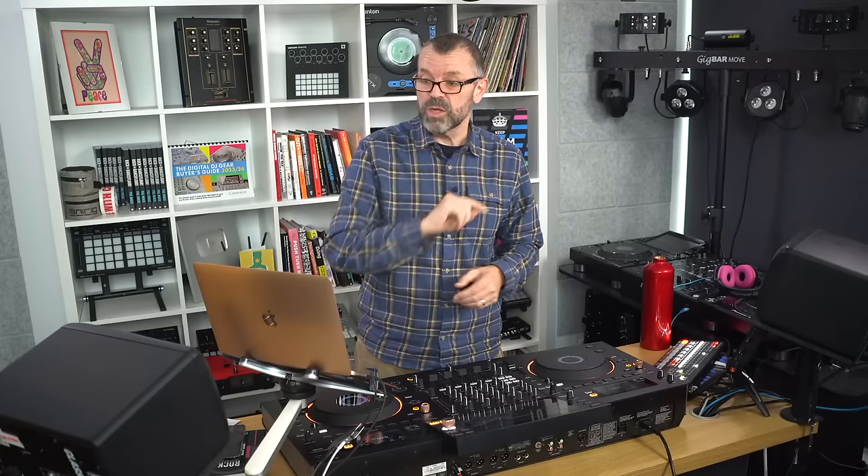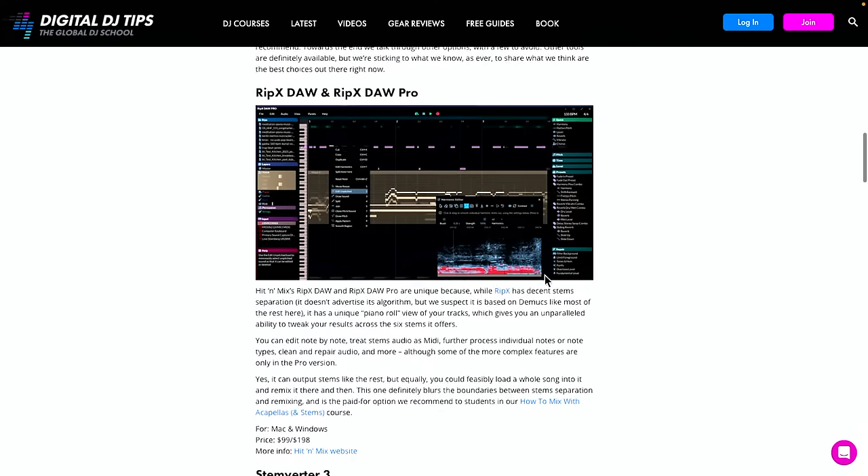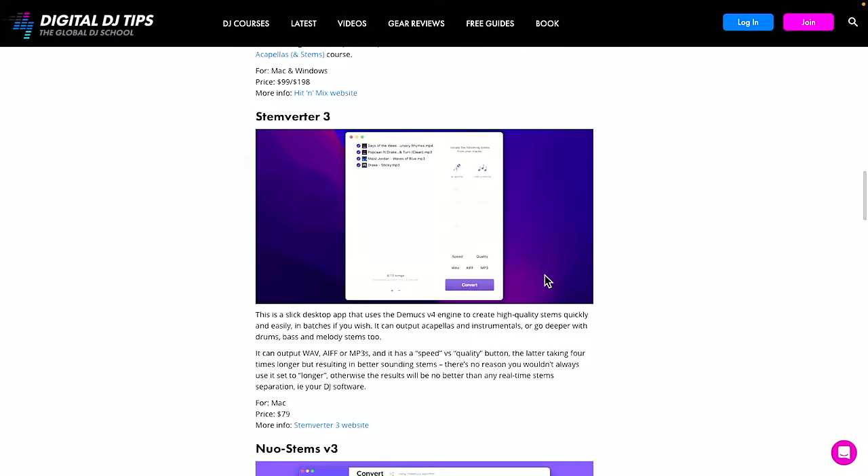We've just launched a course called 'How to Mix with Acapellas and Stems' — I'll tell you about that at the very end. One thing to note: if you like RipX, in that course we've got an educational discount — 50% off that piece of software. It's not the cheapest, so that's a good saving.